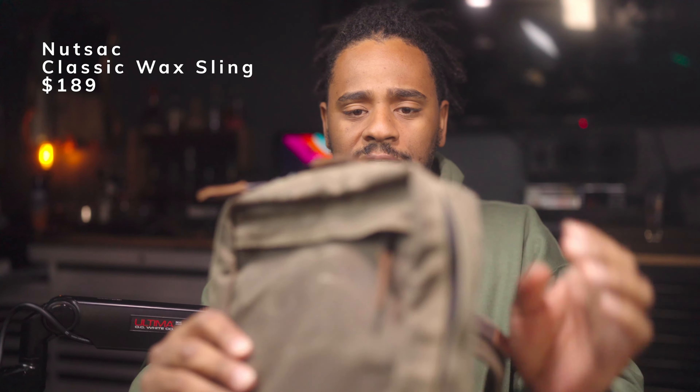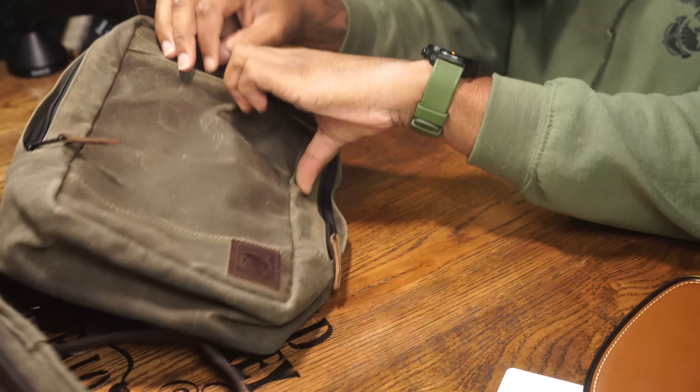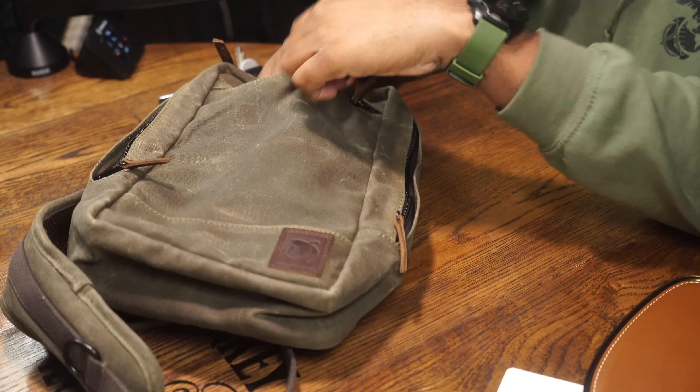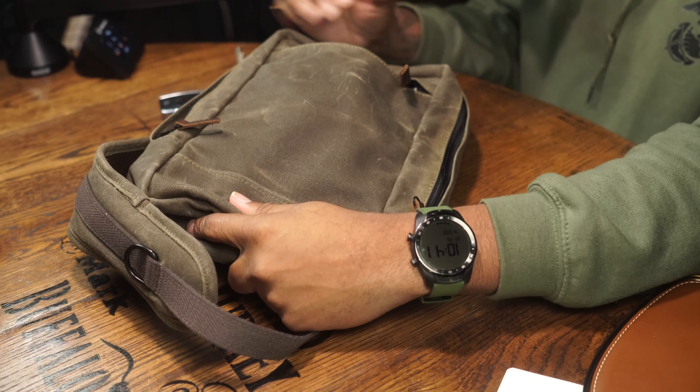Full disclosure — Nutsac did send this to me for free, but of course they are not going to control any of my opinions about it. You guys first — thanks for being members of the Battalion. You guys get my first impressions of it. My full review will come soon enough and I'll release that to the whole channel. Definitely let me know in the comments down below, guys. We'll talk soon.